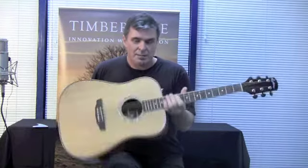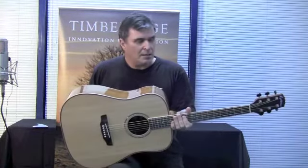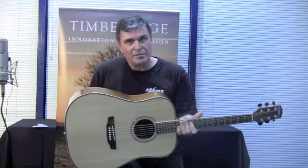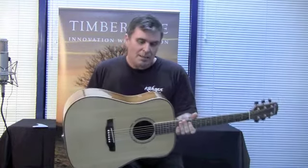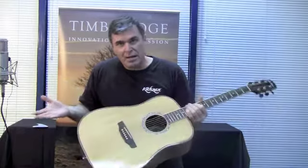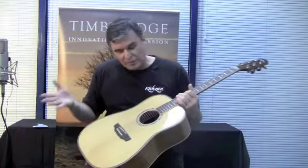Hi, my name is Steve. And today I want to talk to you about Timber Ridge guitars, in particular this guitar here which is the TR1 series guitar. A little bit about Timber Ridge first — Timber Ridge is a brand that is owned and run right here in Melbourne, Australia, and basically we get to design the guitars and all their specifications.